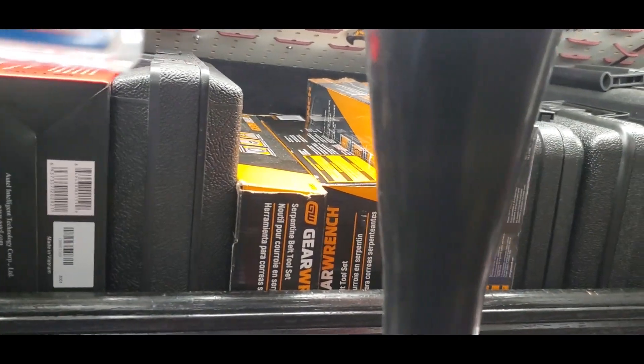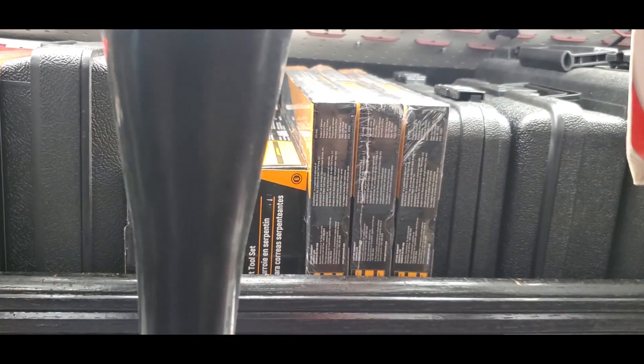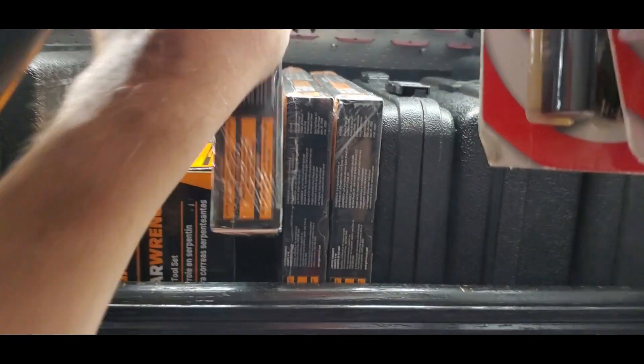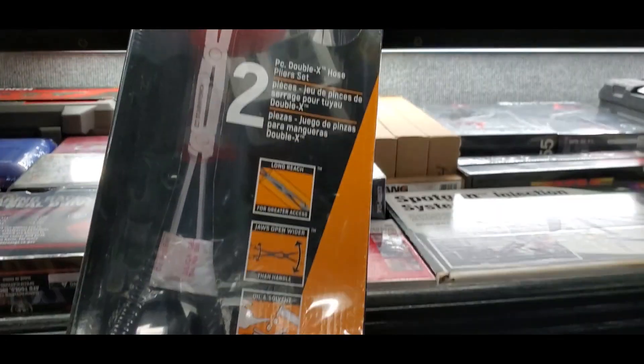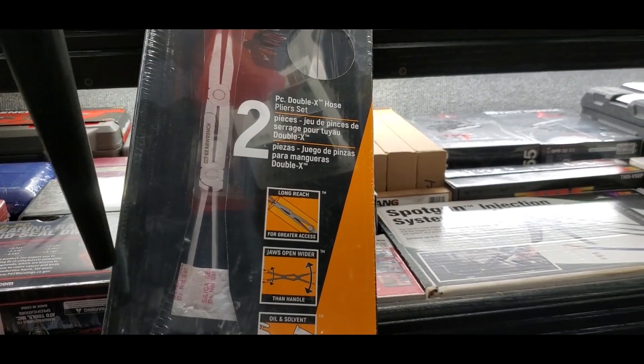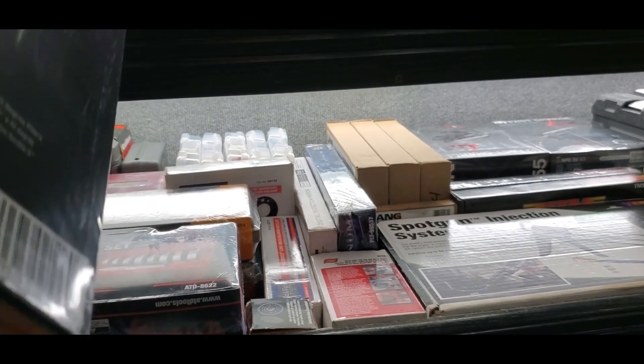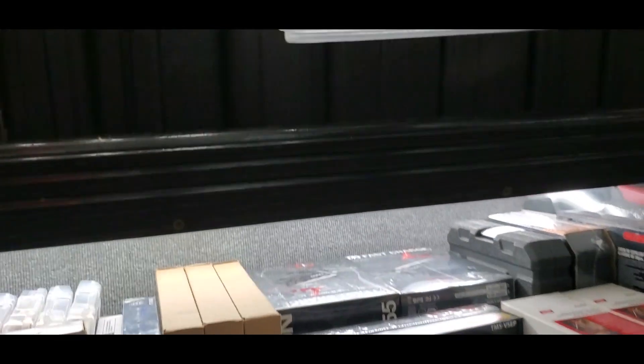Hi everybody, welcome back to the truck. Let's do a little truck tour. Take a walk around — on the top shelf here we got some serpentine belt tools, these are the double X hose plier sets, all these black boxes.